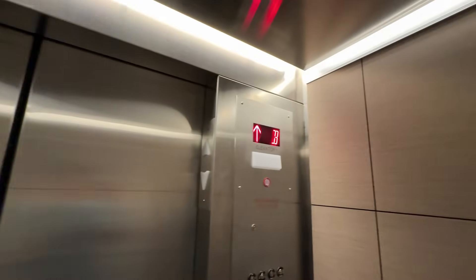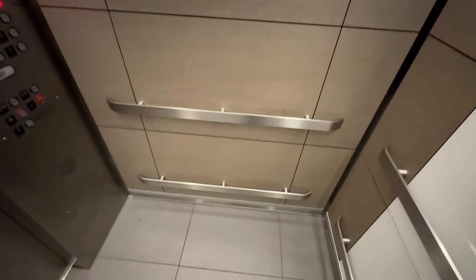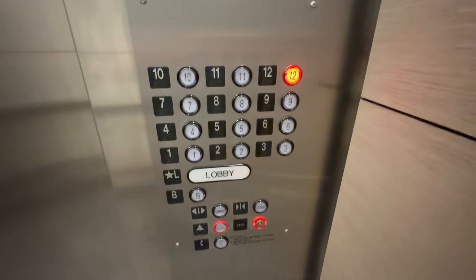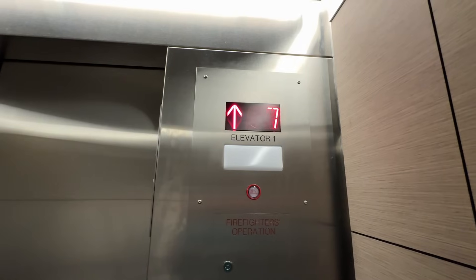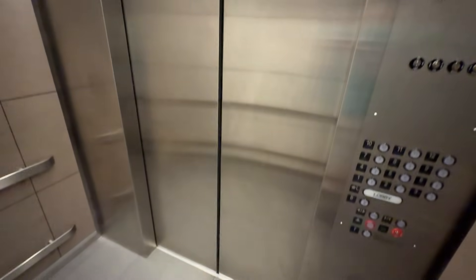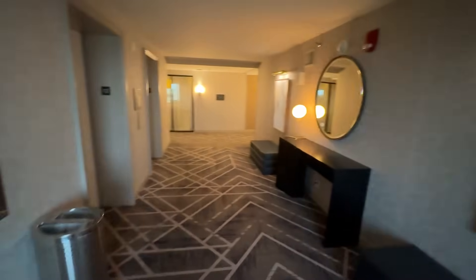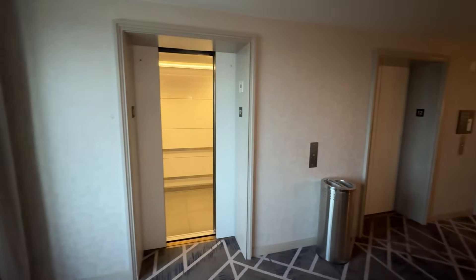I definitely liked the old wooden cabs a little bit more, but they did a great job making these look nice. Of course you just have basic innovation fixtures, nothing really exciting anymore. But there you have it — a final ride on an old elevator and a first ride on a new one.